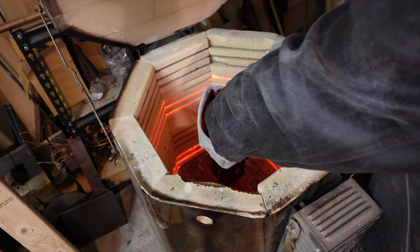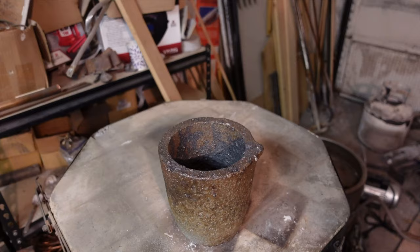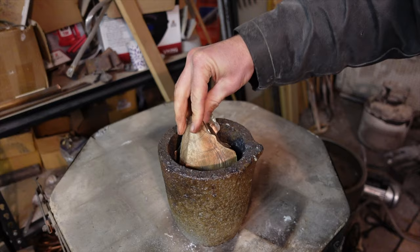Now for source metal, I believe the ancient Romans would use failed turtle shell castings, so that's what I'm gonna use. Got a whole box full. Remember that one? This is a homemade alloy of tin bronze, which is something similar to what the Romans would have had.